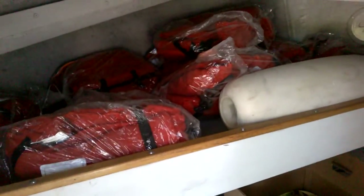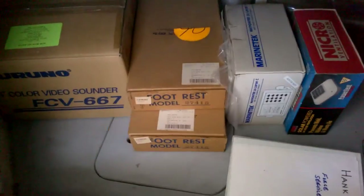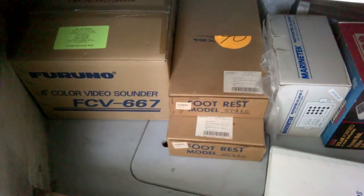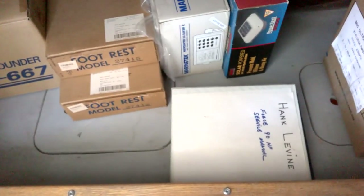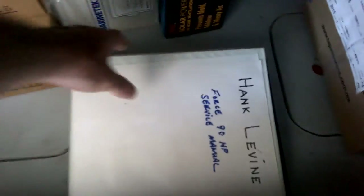Let's take a look in the cabin. We've got a number of commercial life vests and we have seat cushions. There's a massive bumper there. Down here you've got some footrests to be installed. Service manual for the engine, manuals, and here's some engine parts.